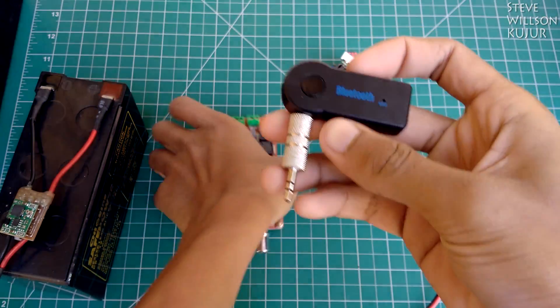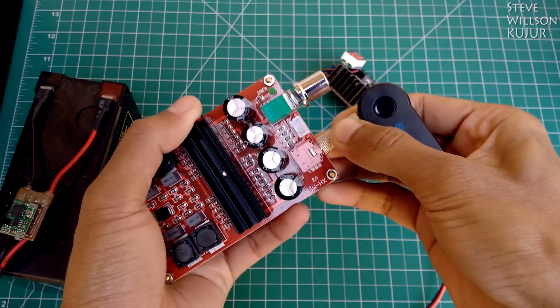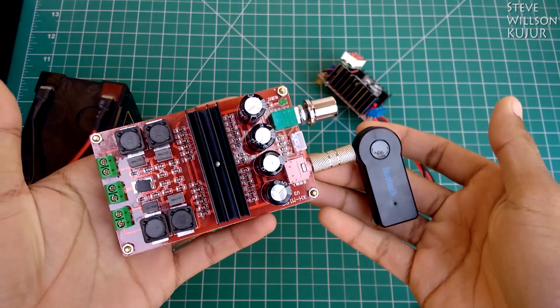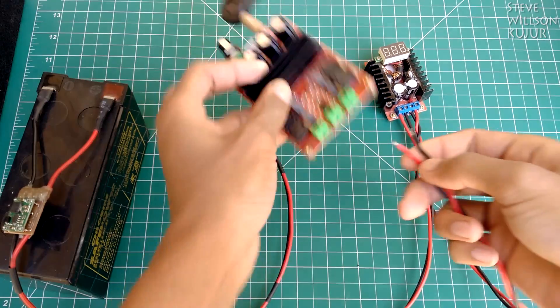For the auxiliary input I'm going to use my Bluetooth adapter, and it will connect like this. You can find some useful links in the description below, so check that out. Without wasting any more time, let's quickly connect this up.